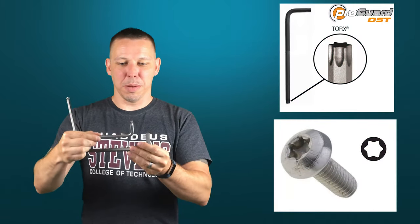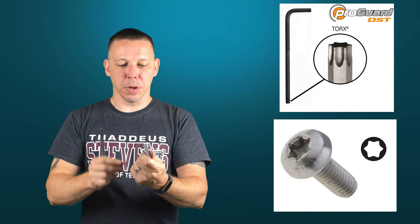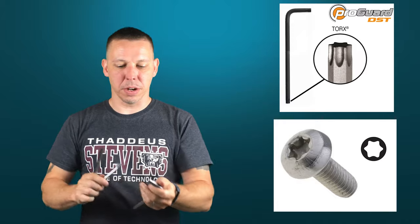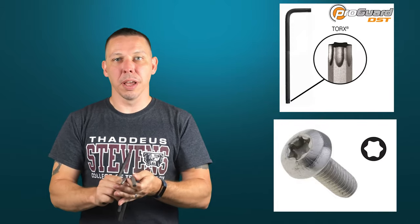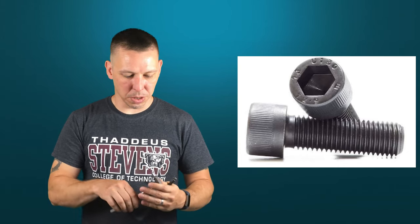Torx wrenches come in the exact same L-shape, and you can see that the profile is different from Allen's. It's really easy to confuse them — to have a Torx fastener or an Allen fastener and try to use the opposite type of wrench. If you don't look closely, especially on a really small two millimeter socket head cap screw that's black anodized and you're in a dimly lit area, it's really hard to tell if it's Torx or Allen. You might have to try metric, standard, and Torx to see which one gets the best engagement.